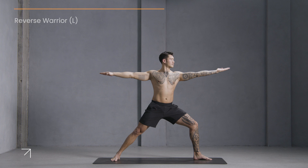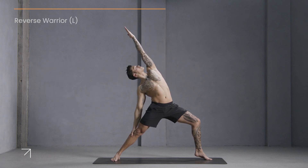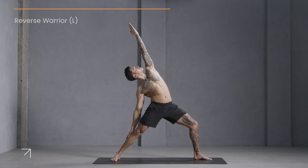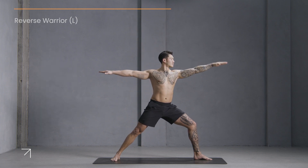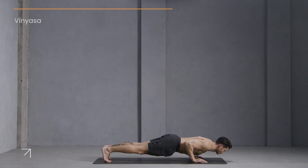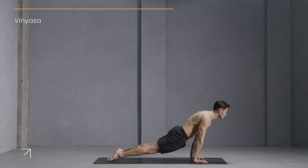Stay in warrior two. Flip your wrist, come back to reverse warrior. Option to lift your left heel. Hold here for ten: nine, eight, seven, six, five, four, three, two, one. Lower your heel down, come back through warrior two. Plant your palms, step back to plank. Move through vinyasa — chaturanga, upward facing dog, downward facing dog.